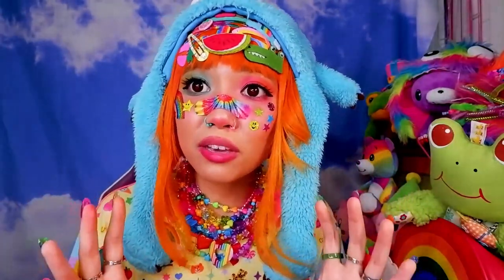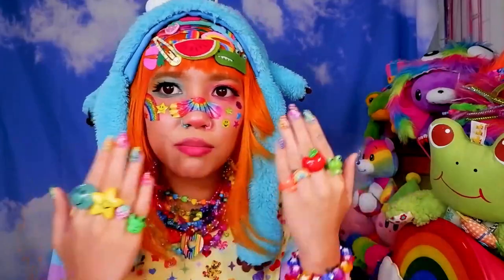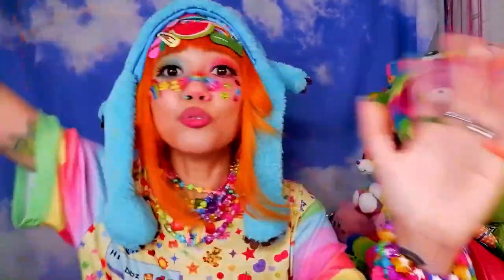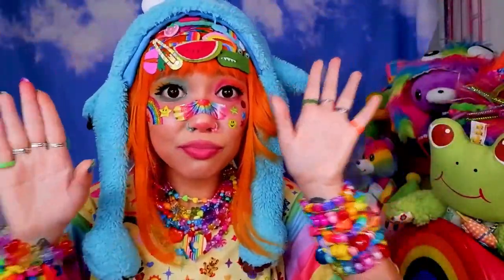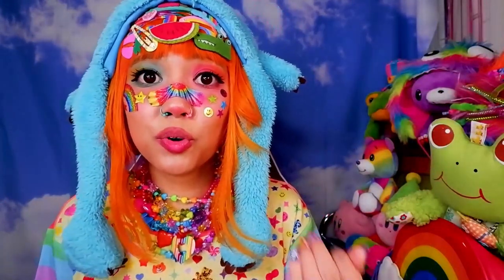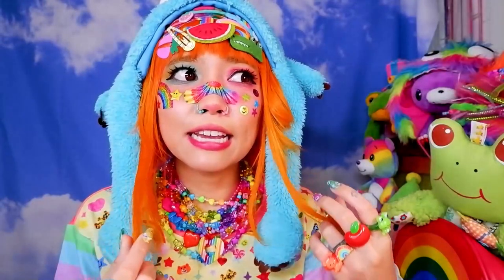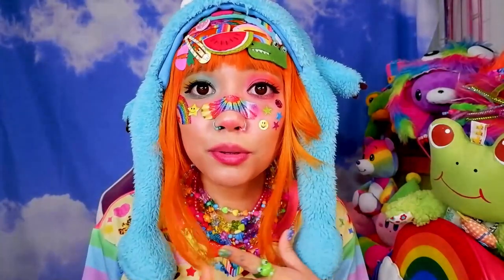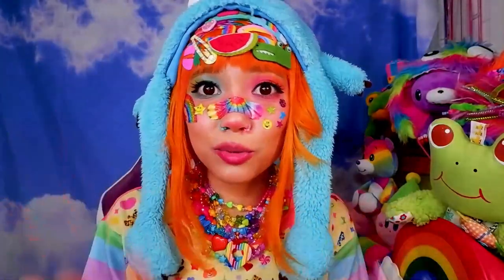To be honest you probably don't even need makeup to wear decora, but I find that wearing makeup helps add a little bit of spice and pizzazz to the whole look. Since there isn't a specific guideline to follow with the makeup, it allows us the chance to experiment. There's pretty much no limits — you can have makeup that's not super out there, maybe just foundation and eyeliner and lashes.